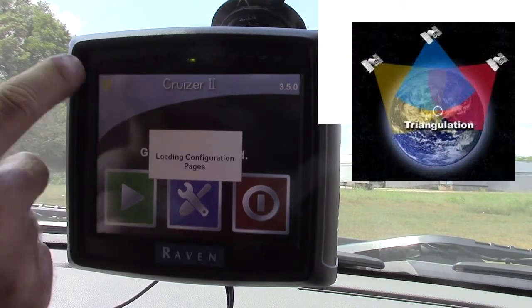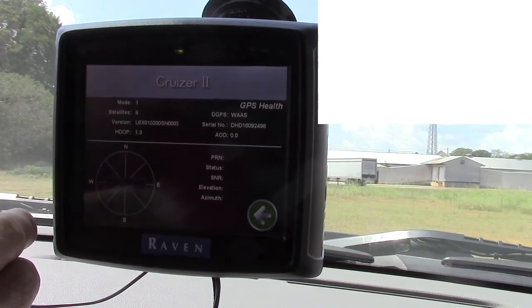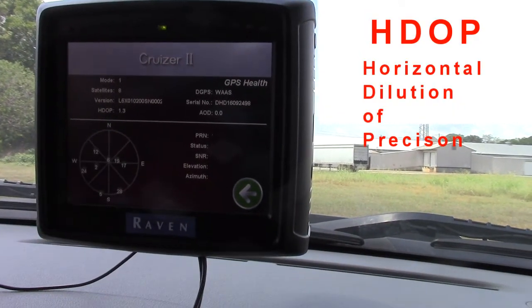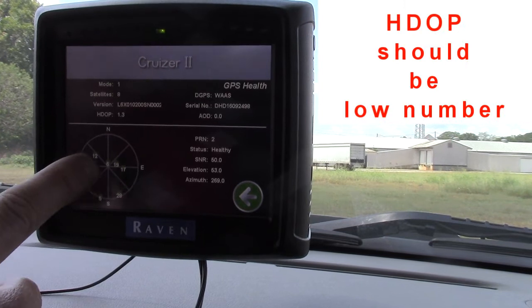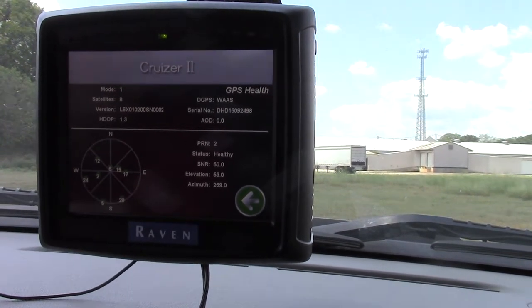You can tap the shield and it'll say that it's got eight satellites and its HDOP is 1.3. The lower the HDOP number, the more satellites you have and the more accurate it'll be.